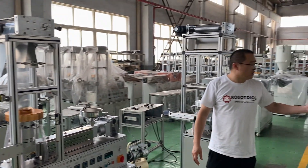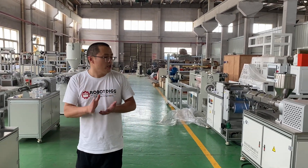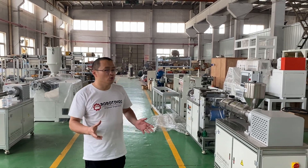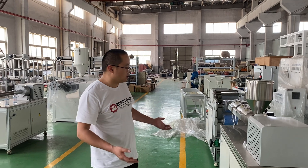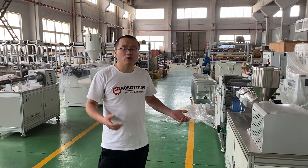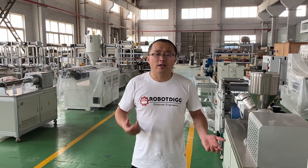For the cast film machine, we are going to build a new one which can also be put on a desktop. But it's not available yet — we think it will be available at the end of 2020. Thank you for watching.